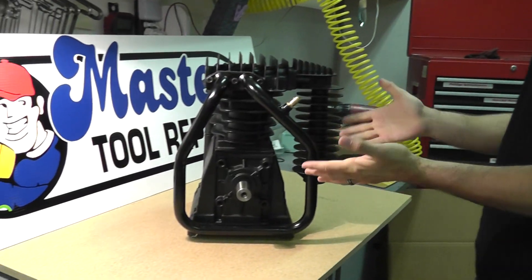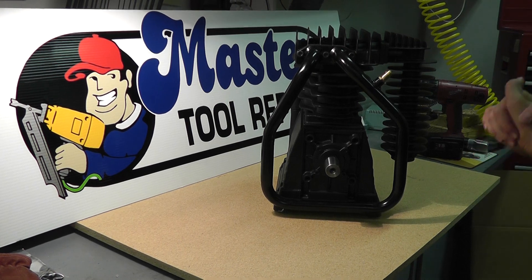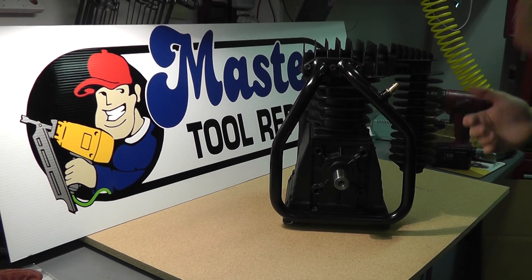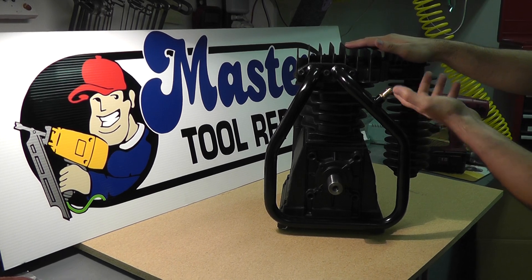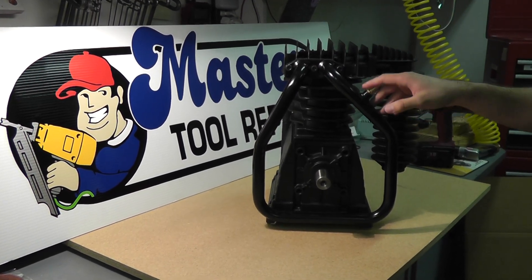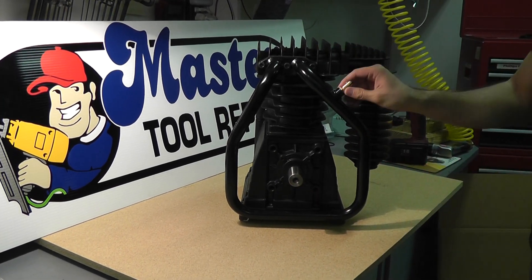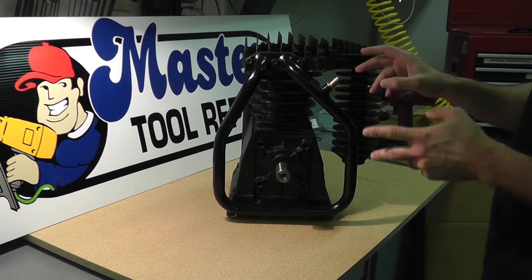Hello once again, it's your friendly sales rep Eric here. I have a short video on safety valve interstaging safety valve problems. Basically what we have here is a two stage pump. This will be a problem you'll find with a lot of two stage pumps — the safety valve and the intercooler. Here we have the intercooler tube, and the safety valve on the intercooler will chatter or blow off. This is called interstaging.